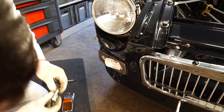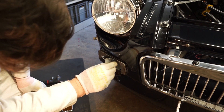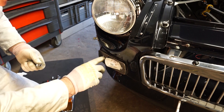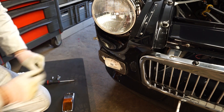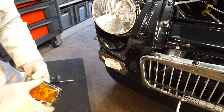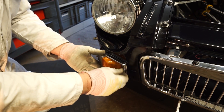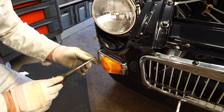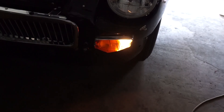So we've got our indicator here — we'll swap that in. Okay, so that's the indicator in, and then it's a little bit grubby in there but we'll leave that for today. We've got our side light — a warm white LED side light there — let's pop the cover back on.